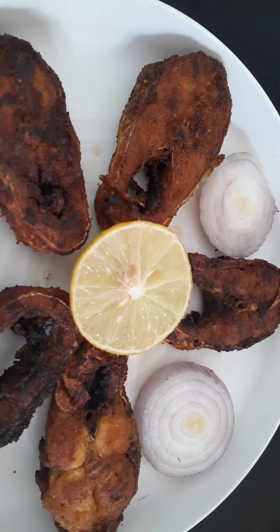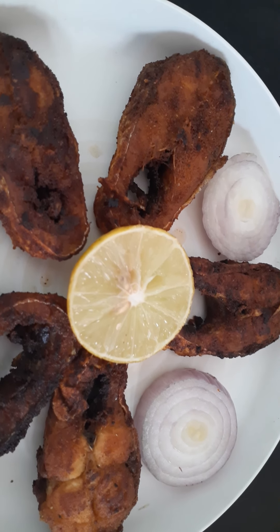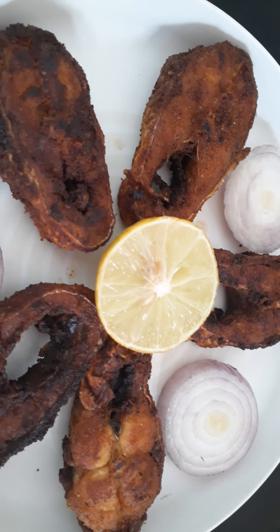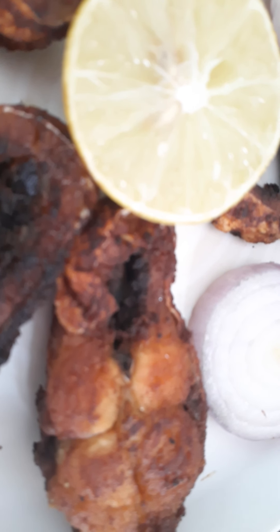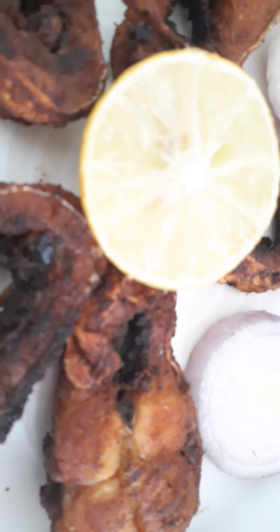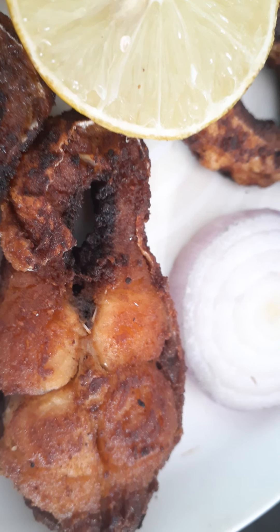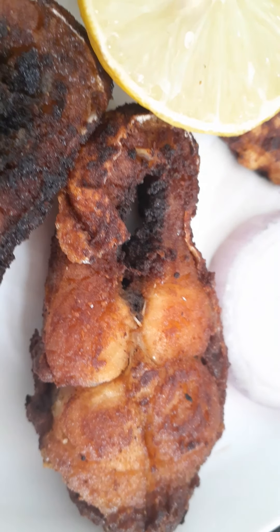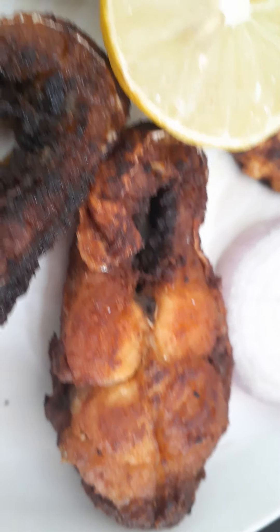Let's try this fish fry — it's very simple and easy to make. Let me know in the comments section. Please like, share, and comment. Thank you for watching.